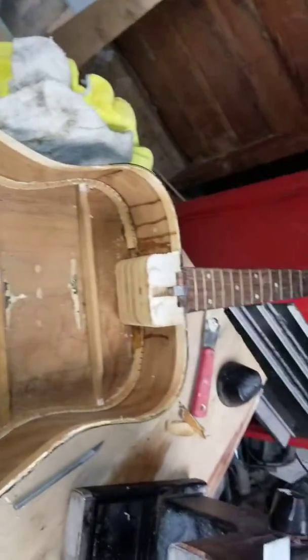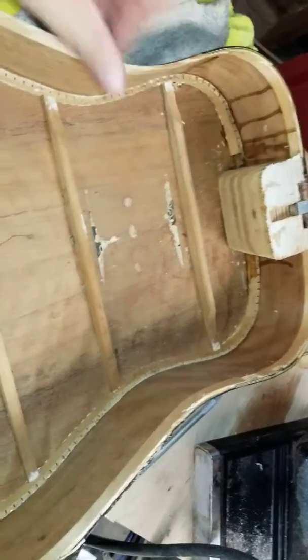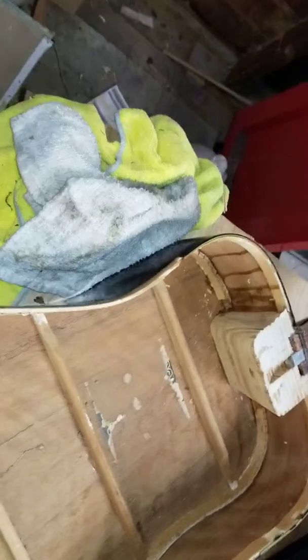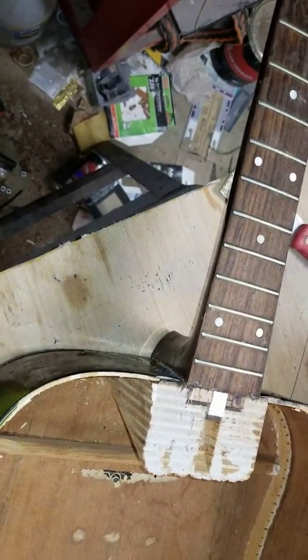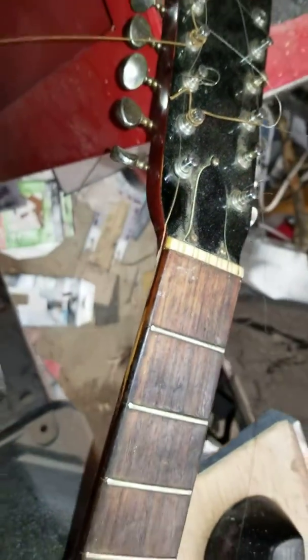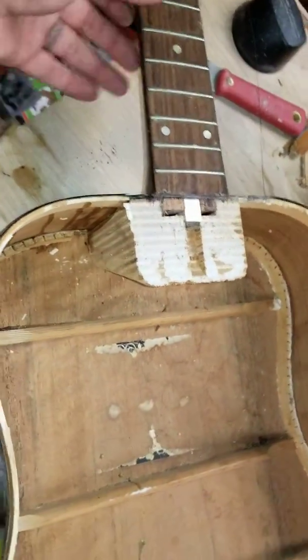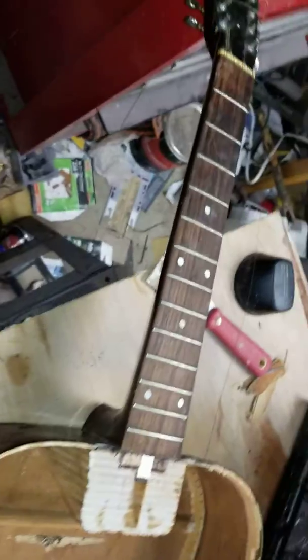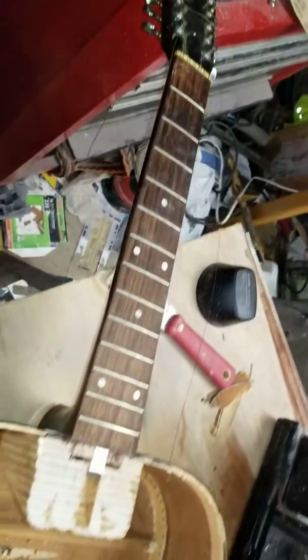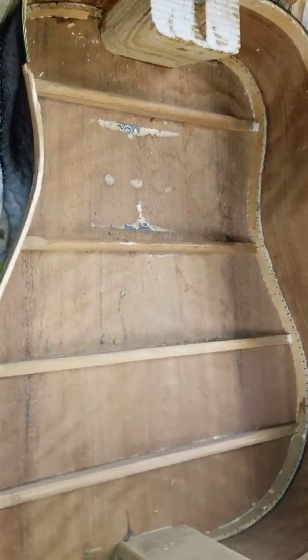Over here is the body, the rest of it sitting there. I had to cut the fretboard off right there. I was going to pull the neck, but now I don't know if I'm going to. The neck needs some work — as you can see right there, it's cracked. But that's an easy fix. I just thought it might be easier with the neck off, but I'm kind of thinking now I'll leave the neck on so I don't have to worry about adjusting the neck angle and stuff.